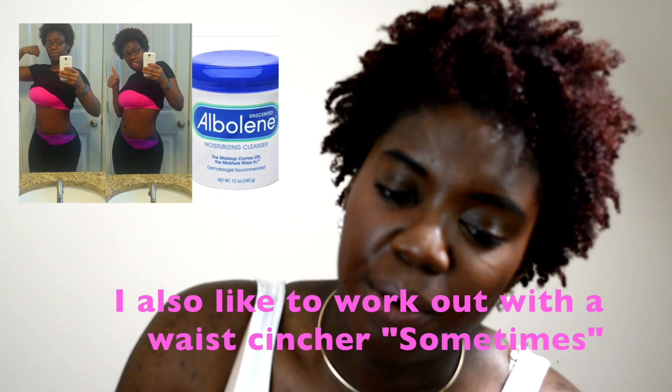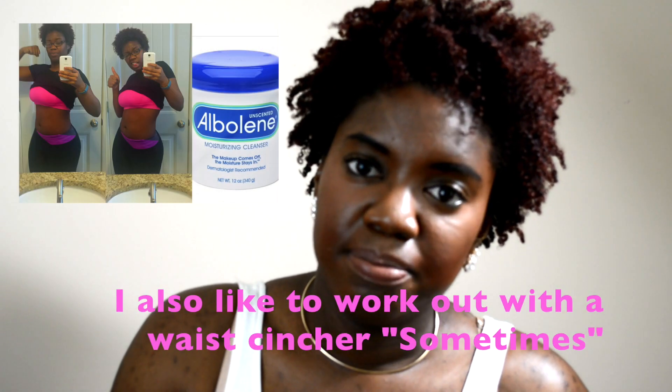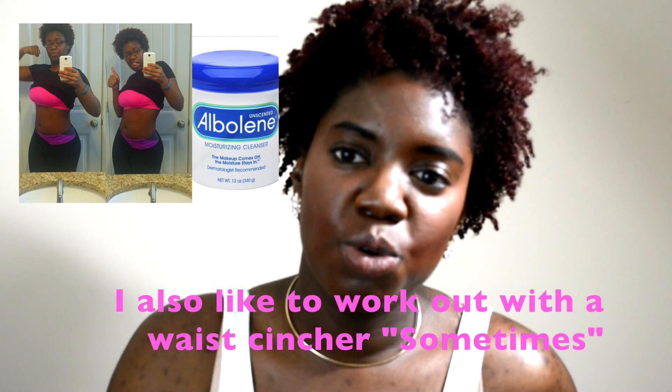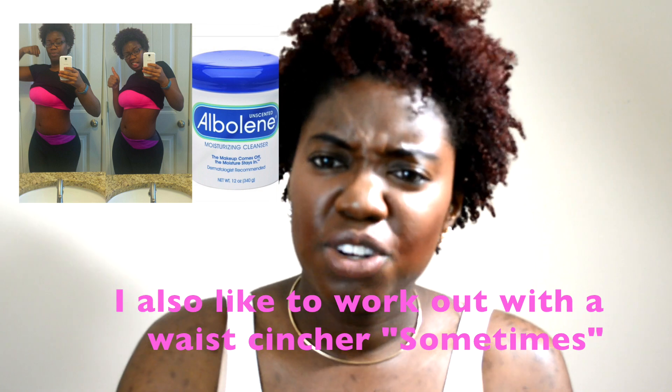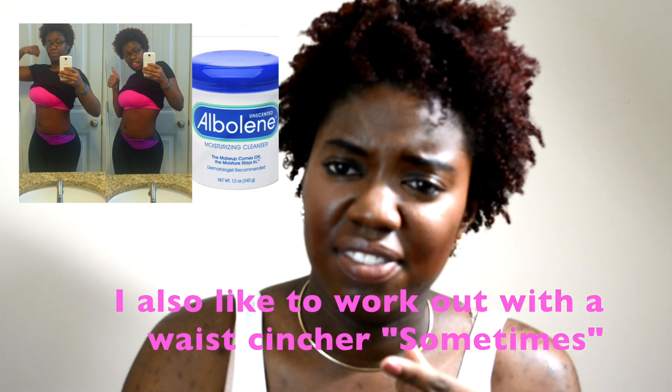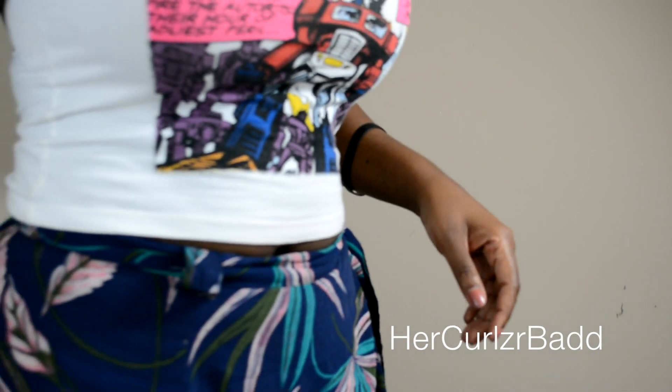That protein and smoothie combo sustains me for my whole workout. Replacing meals with smoothies is great, but find a good-tasting recipe — don't force yourself to drink something nasty. I usually add a banana for sweetness, and if it's not sweet enough you can add honey, which works really well.